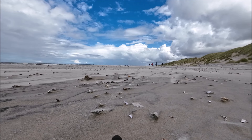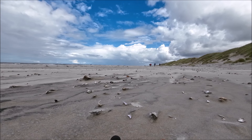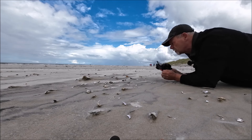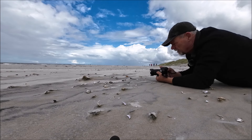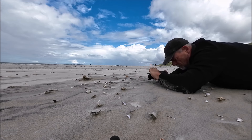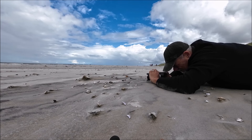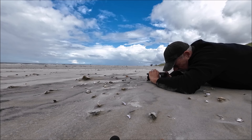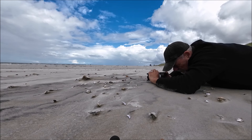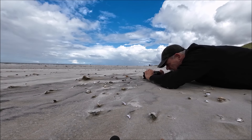Wenn ihr an so einem flachen Strand seid wie hier – wie ihr das auf dem Bild sehen könnt – muss man auch immer gucken: wenn es Wind gibt, werden manche Objekte freigetragen vom Wind. Das heißt, die bleiben liegen auf so einer Art kleinen Düne. Und dann kann man die so schön fotografieren. Das werde ich jetzt hier mal machen. Ich nehme hier einen Stein mit ins Bild und dann kann man das richtig schön sehen, wie das auf dem restlichen Sand so liegt – alles drumherum ist weggeflogen, wahrscheinlich durch das Gewicht des Objektes ist der Sand dann liegen geblieben.